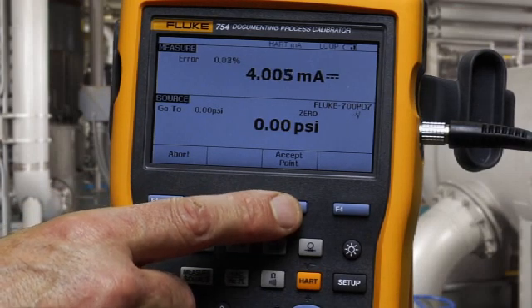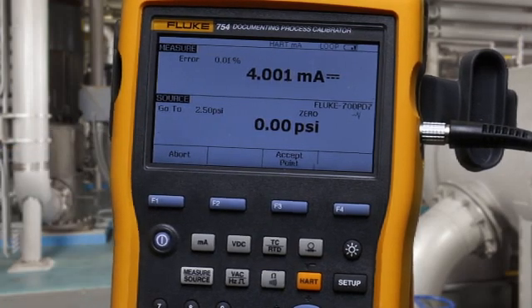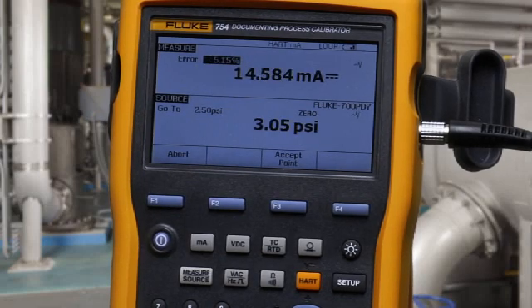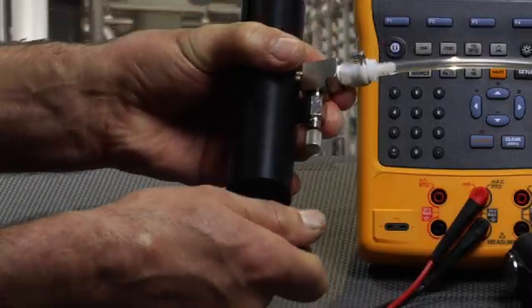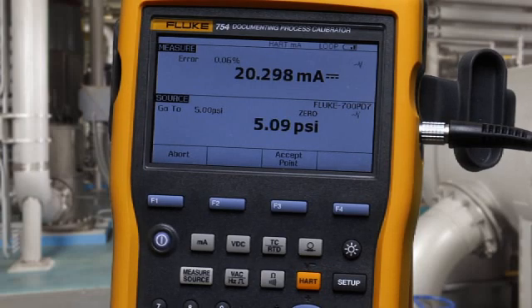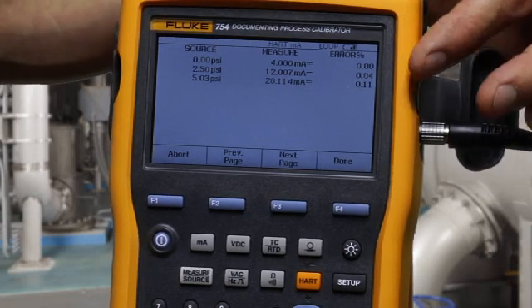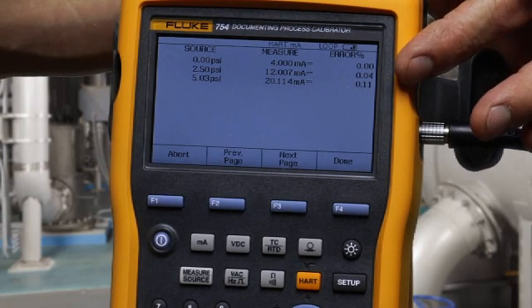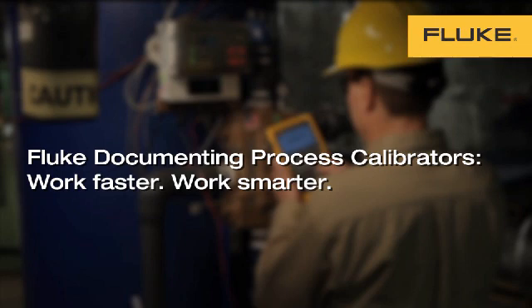Apply the zero percent value, then 50%, and then 100% at 5 PSI. The test is complete. You can see the applied pressure and measured milliamp. In this case, all the errors are less than 0.25% and the test passes. That is how you calibrate a Rosemount 3051 HeartSmart Pressure Transmitter using the Fluke 754 Documenting HART Process Calibrator. Thank you.